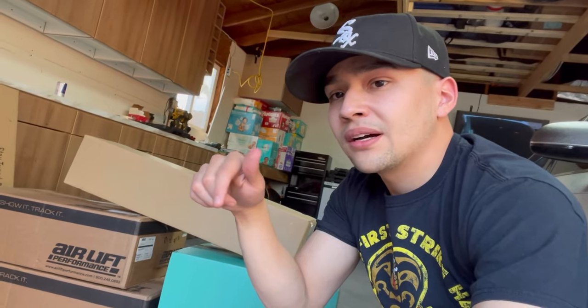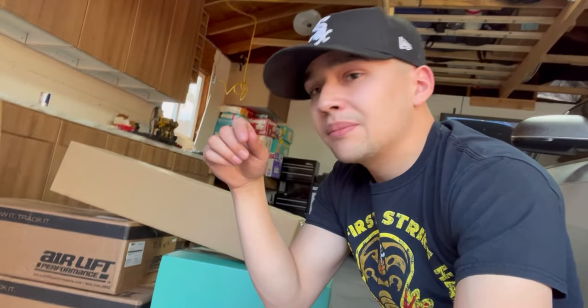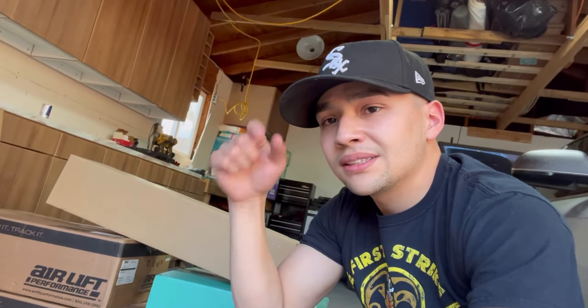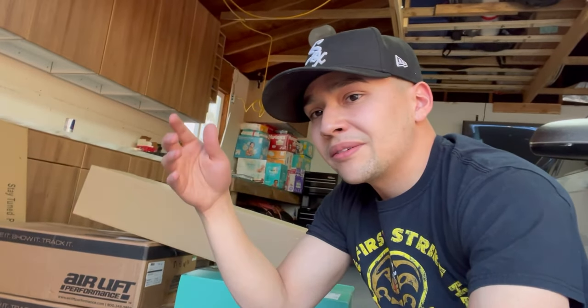If you want bags, hit up bagriders.com. I used a discount code from a guy who's actually sponsored by Bag Riders here in Colorado — he has a bagged Ferrari and a bagged Supra, and I think he just started his YouTube channel. I'll leave his info, his discount code, and a link to bagriders.com down below. Huge shout out to them for getting the bags here super fast — it said five to seven business days but they arrived in about three days.